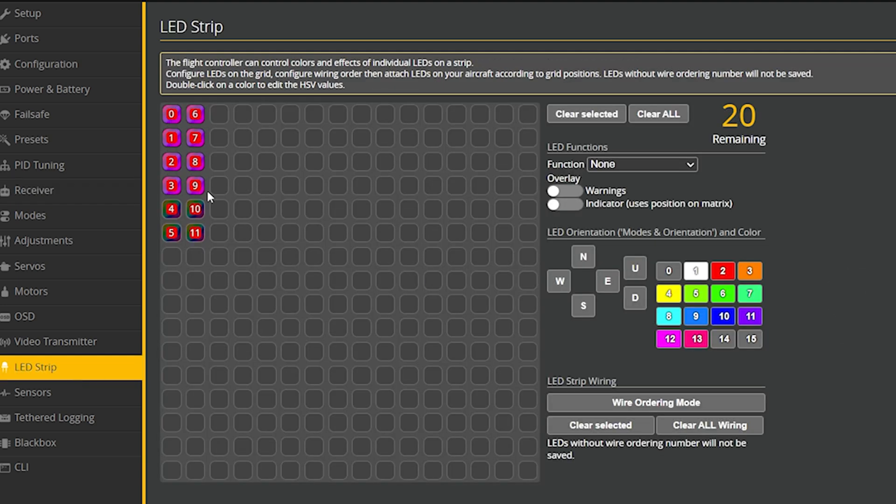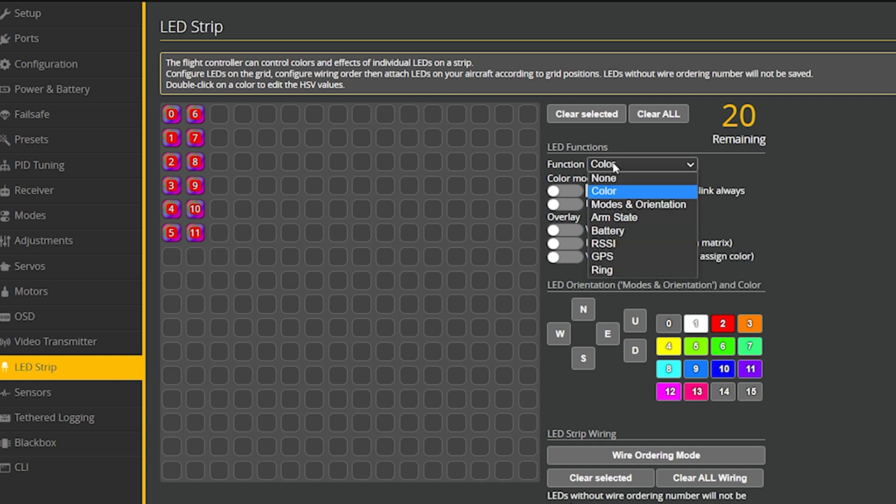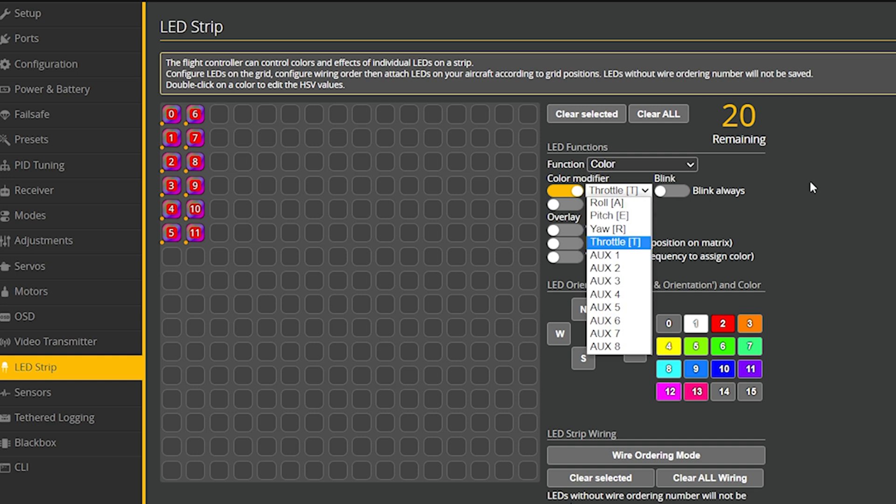Next, we go back to the LED strip, highlight those LEDs again, and we're going to make their function be a color. That's still going to be a fixed color. There are some dynamic things you can assign — like having LEDs respond to battery voltage or RSSI signal strength — but that's for a different video. We're still going to use a fixed color, but with a modifier. The modifier to the color is going to be Aux two. Hit save.